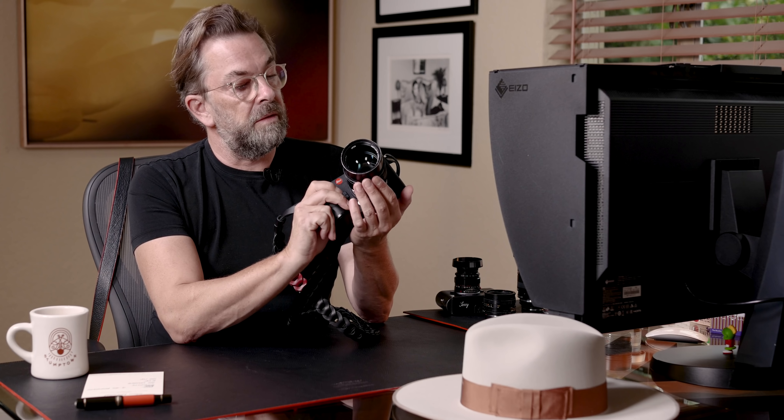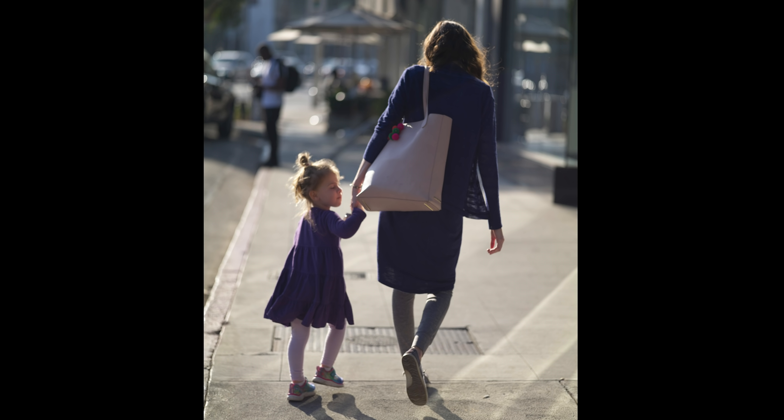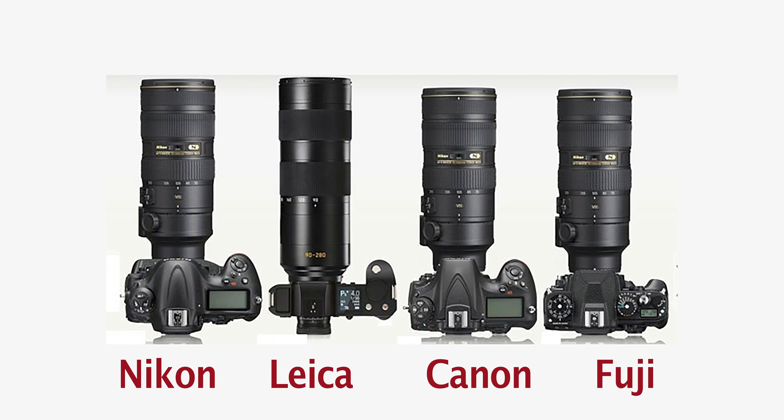The first thing to know about the Leica SL2 is that it's the new model from the Leica SL that came out in 2015. There's not much difference to see on the surface, which is good — it means the first Leica SL was actually pretty well-built, well-designed, and well-thought-through. It was so well-thought-through that Canon, Nikon, and other camera producers have followed with very similar cameras. But Leica was the first, and this is the second edition.